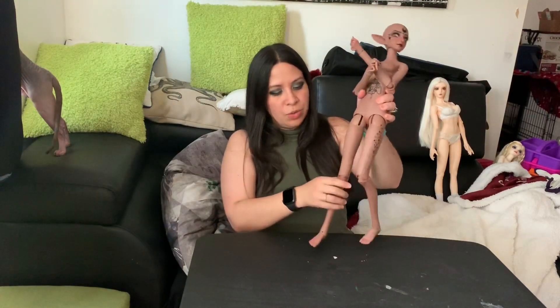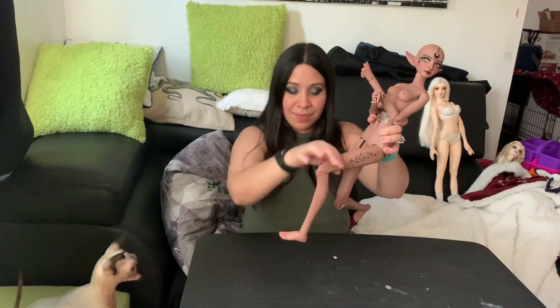Moving on to the knees, she is double jointed and has this type of peanut joint which allows her to bend her knee in different ways.